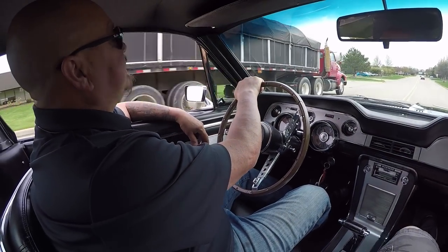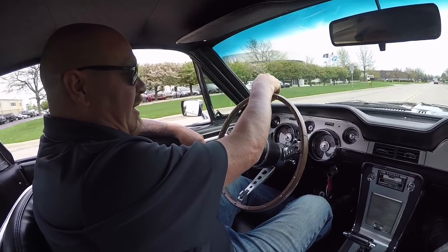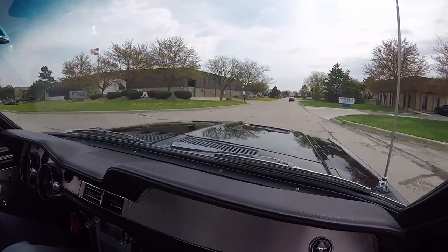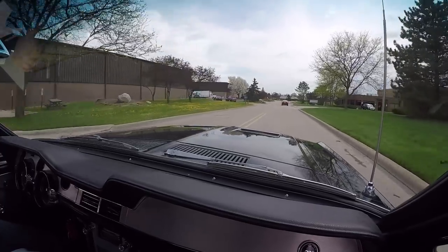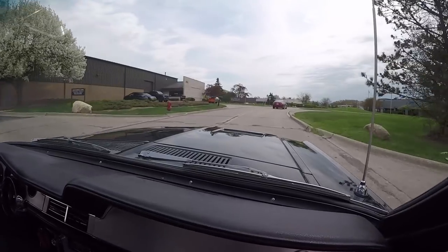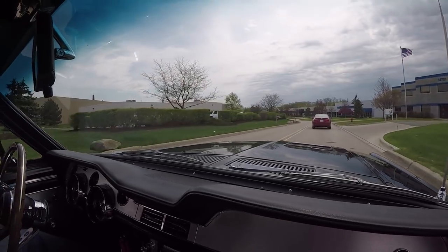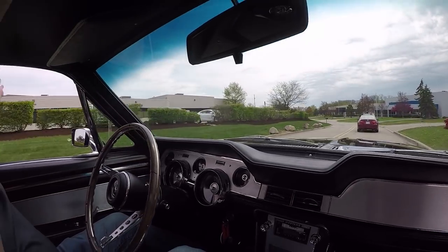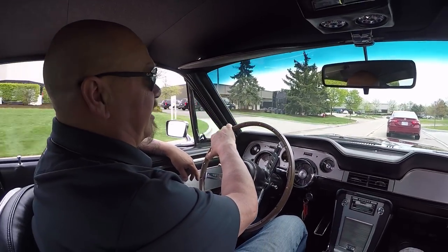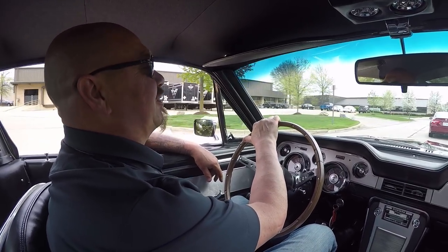Let's take this 67 Mustang S-code for a ride. This brings back memories - my 67 Cougar was basically the same car, but it wasn't a fastback and didn't have a big block. Man, I'd have died to have this car when I was a kid. Black 67 Mustang S-code - this thing is sweet. It's driving nice and straight with no hands on the wheel. There's a guy in a Camry here keeps setting the brakes - he's spending more time looking in his rearview mirror trying to figure out how cool this car is.